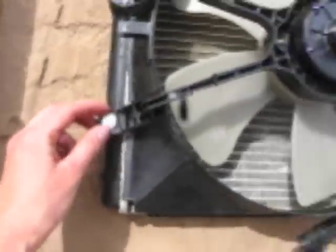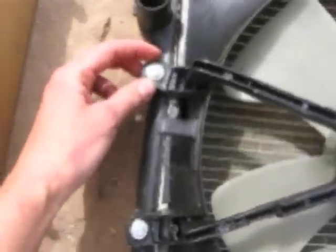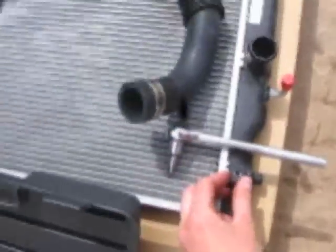Now you just got to get the fan off. You have some bolts in here and down here — you should have four. Then you're just going to place the fan on the new radiator right where you see them connect.